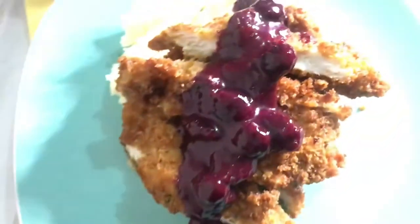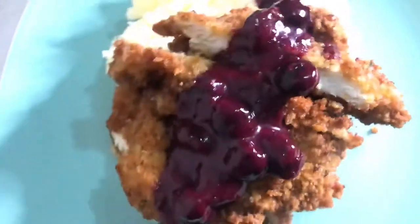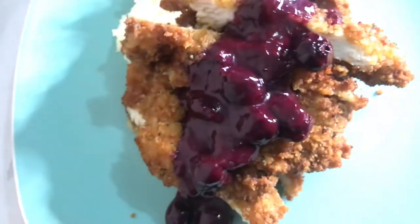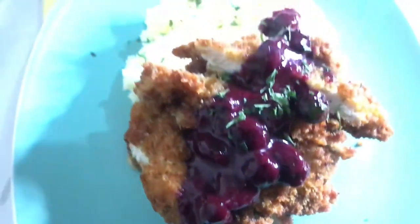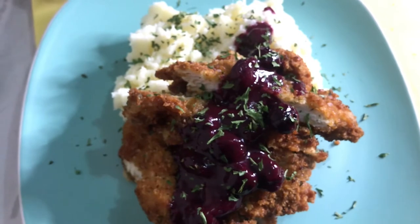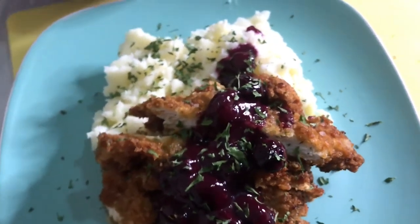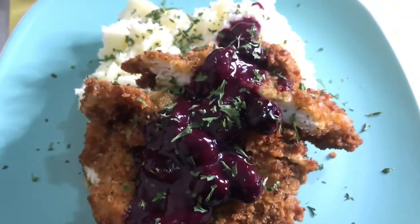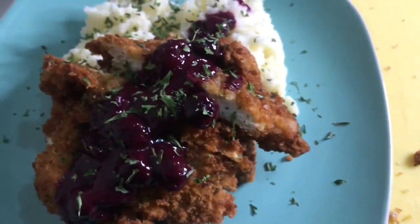I'm going to add some parsley just for decoration to pretty it up. I'll sprinkle a little bit over the plate — and there you go, guys: chicken cutlets with mashed potato and blueberry sauce. How pretty is that! Remember to like, share, tell a friend, hit that notification bell, comment, turn on your post notifications, and remember to put God in everything you do — God is love.